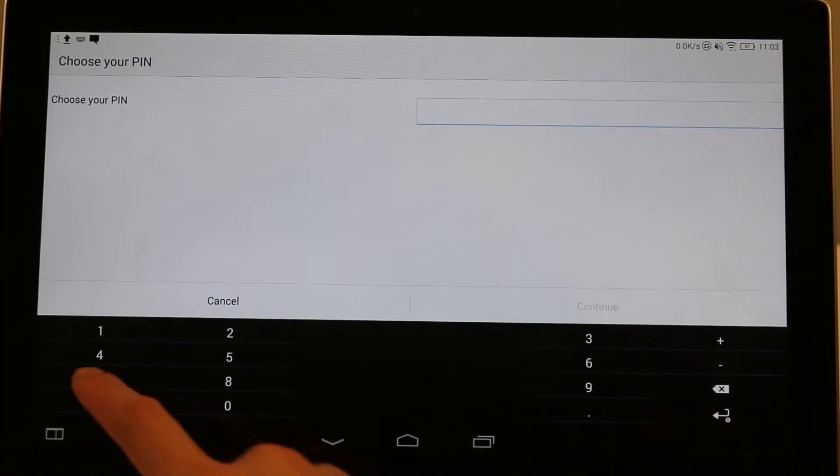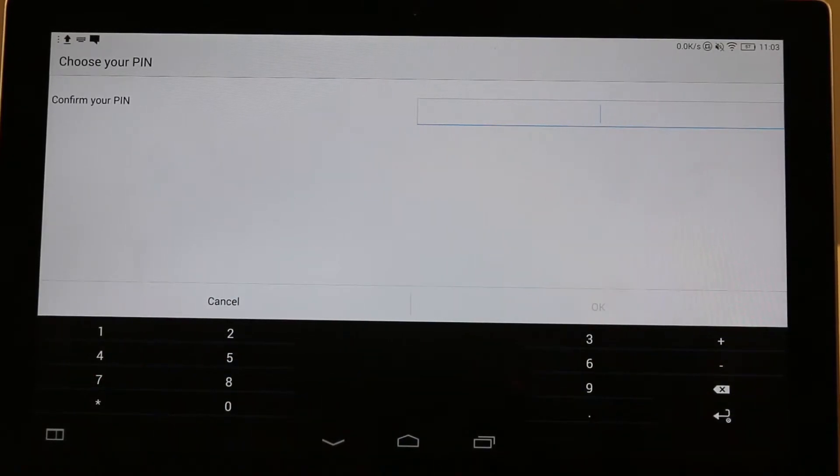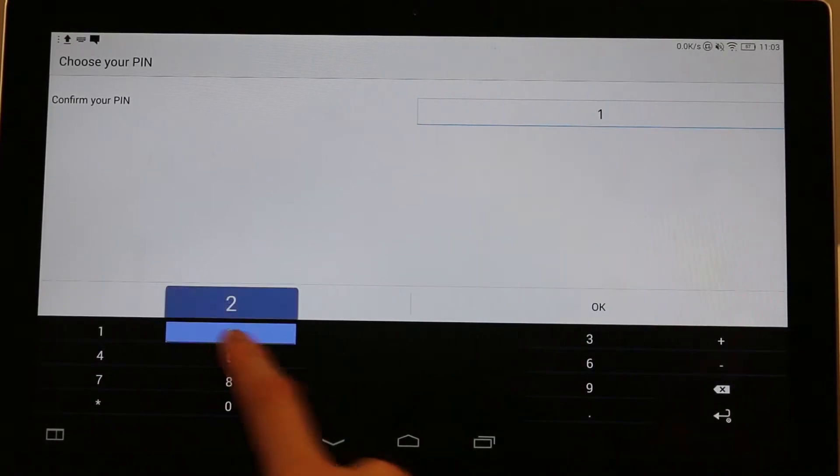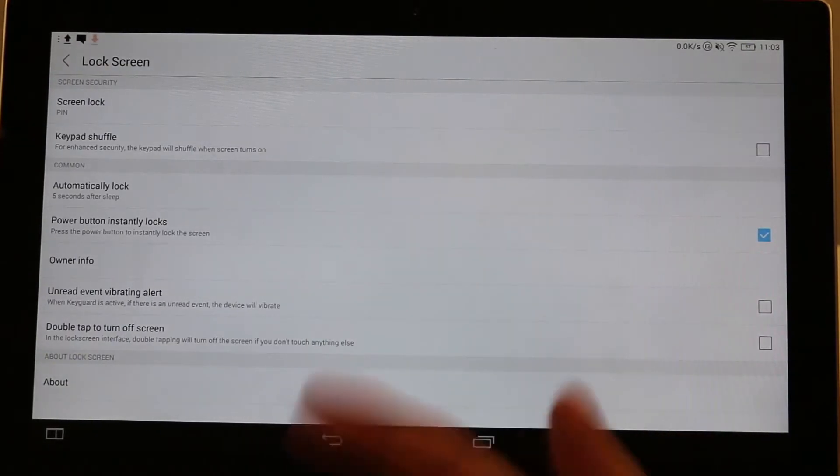So in this case, we'll use 1, 2, 3, 4. Continue. And then we just have to confirm it, so enter it in one more time. And there, so now it's locked.